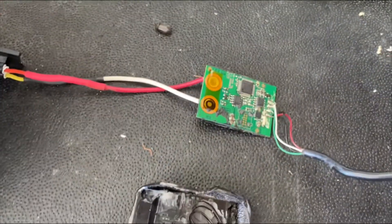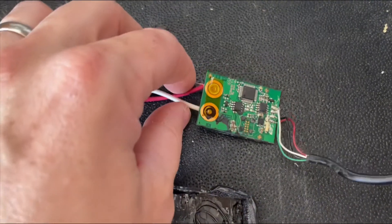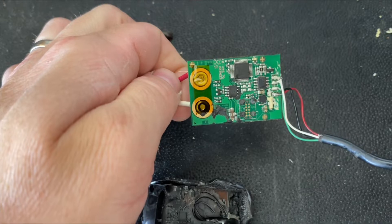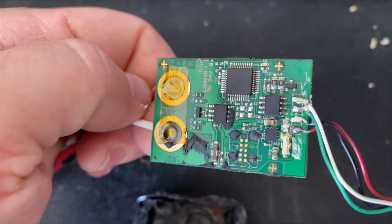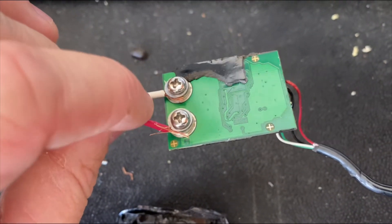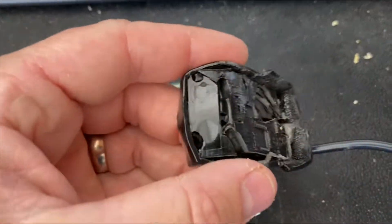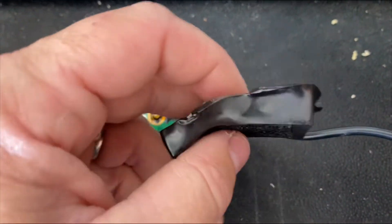If you're wondering what the RaceMe Ultra or MM3 power EGT sensor circuit board looks like, this is it. Here is where the RaceMe EGT probe or MM3 probe plugs in and screws down. This is the housing that it's contained in — we kind of mangled it.